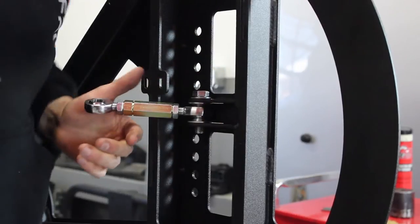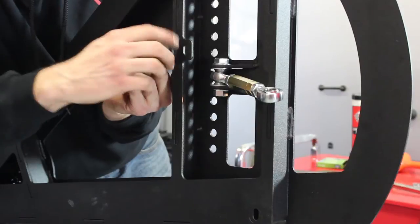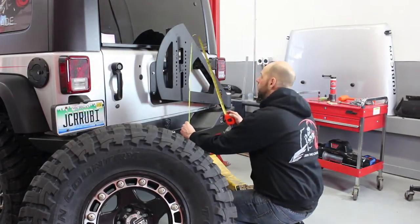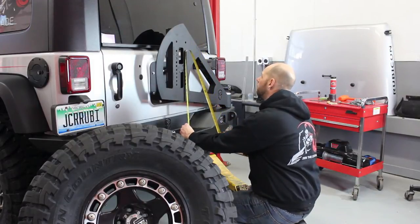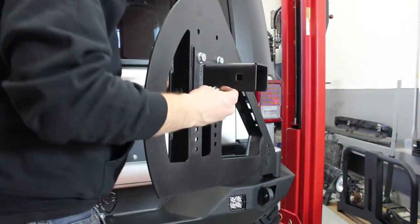Using the spacers provided, install the tailgate link into the Shield carrier with the half-inch by two-inch bolt and tighten them up loosely. Install the rubber isolators onto the back of the carrier. Carefully close the carrier and measure to determine the mounting height of the tire. Install the inner tire mount in the desired location.